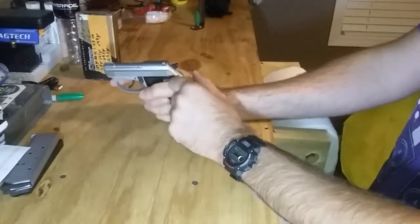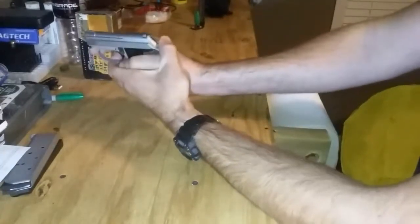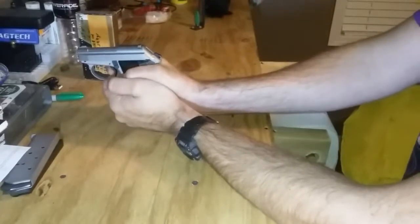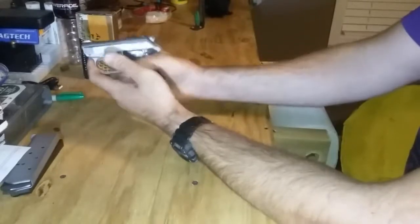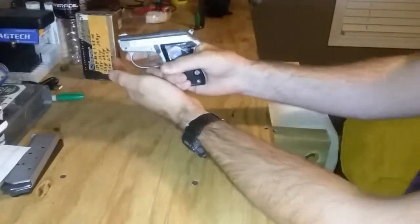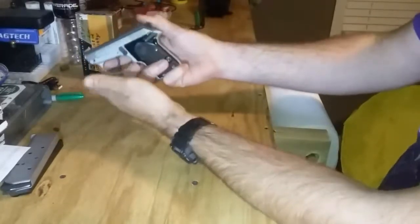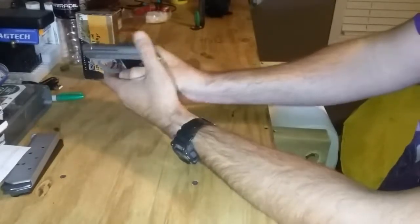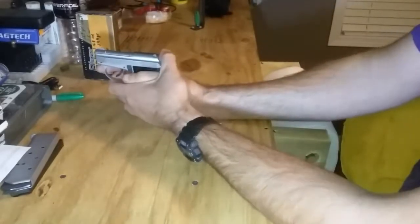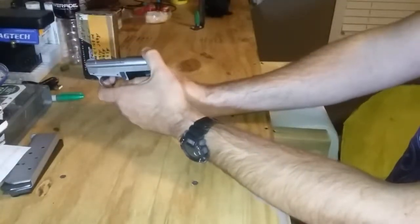After the first shot it will rack back and chamber the next round, and your hammer will be cocked — so you will be in single-action mode for subsequent shots. The reason it's designed that way is safety, because to carry this in condition one with a round in the chamber you would have to rack it and then try to ease the hammer down.